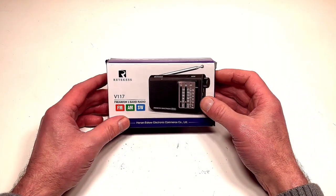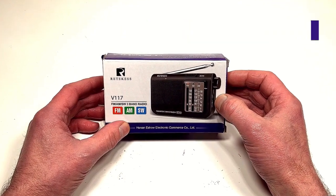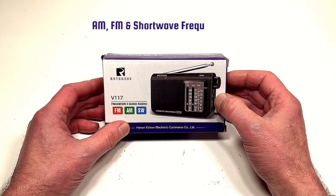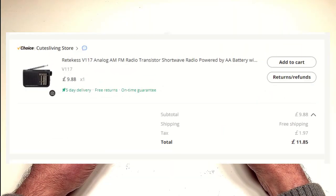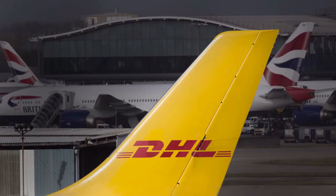Hi everyone and welcome. Today we have to review this Reticus V117 — it's a 3-band radio receiver covering AM, FM, and shortwave frequencies. I bought this from AliExpress and got the timer recording. It costs around about £9.98 UK, which works out to around 12 US dollars, and that does include shipping.